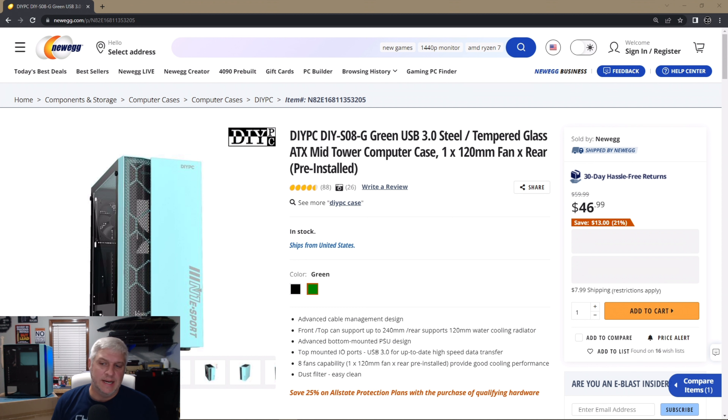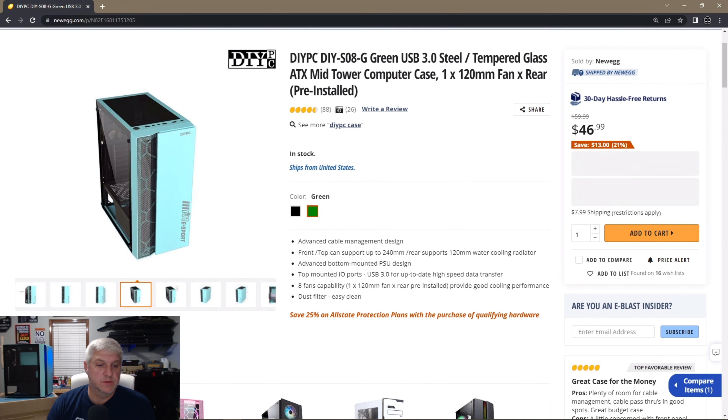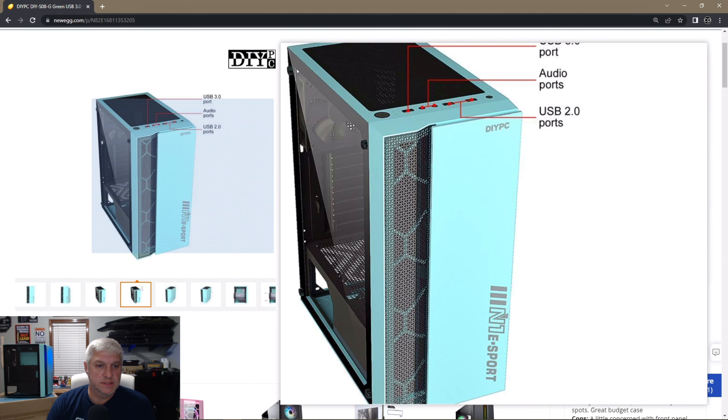Hello and welcome back to Citizen Pew online. Today I want to talk about a computer case made by Do-It-Yourself PC, or DIY PC. The model number is DIY-SO8-G — G for green. They do make it in white, black, green, and pink. I ordered this off Newegg and they have the green, black, and white models — I did not see the pink one, but they say they make it.